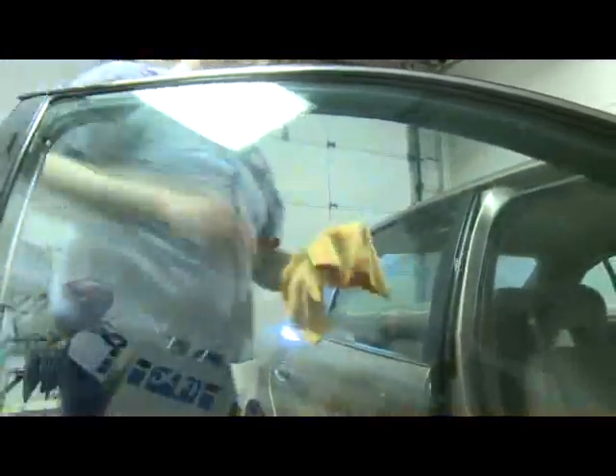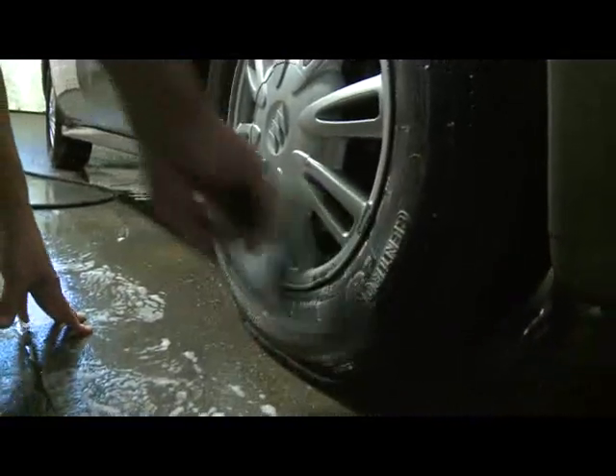Clean the glass inside and out and finish up with a fresh coat of wax. Dress the tires and you're ready to hit the streets.